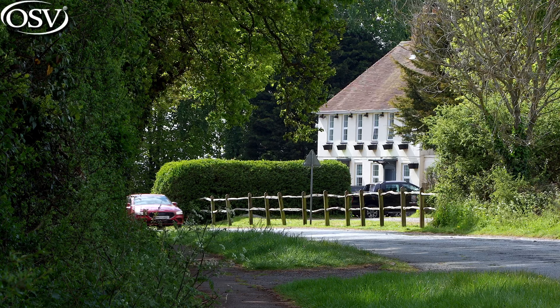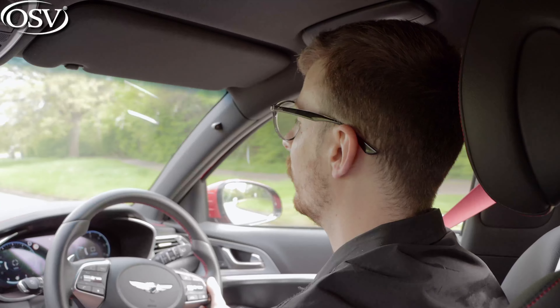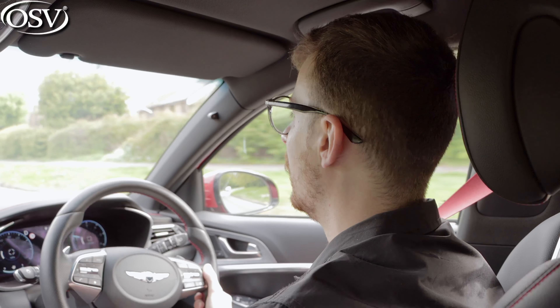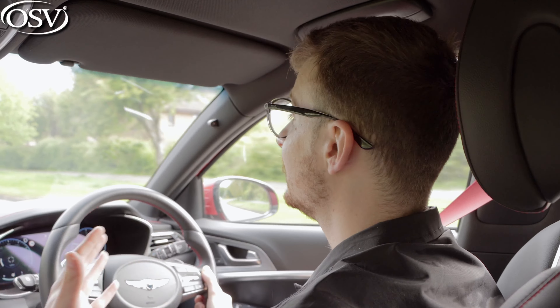According to Genesis, this G70 Shooting Brake underwent exhaustive testing and development on Europe's most challenging roads, plus an evaluation on the legendary Nürburgring in Germany. Does this translate to the driving experience? I'm pleased to say it does. This is a comfortable, refined, and engaging estate car to drive.